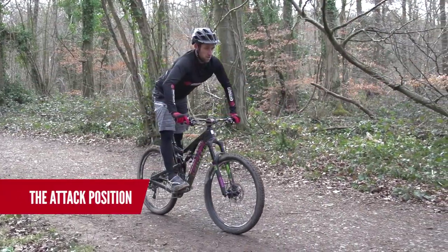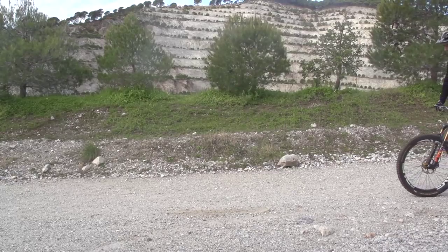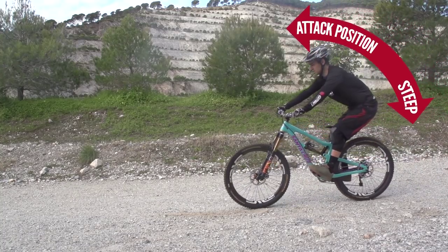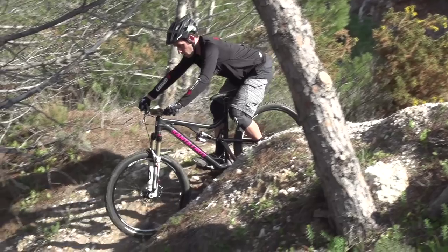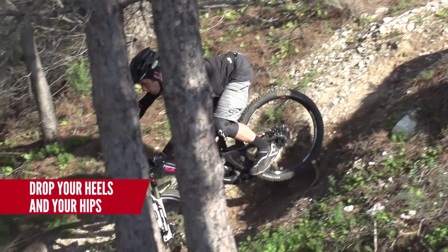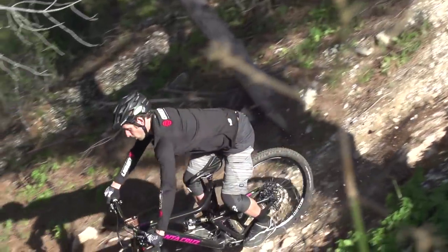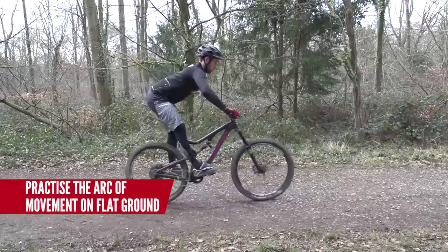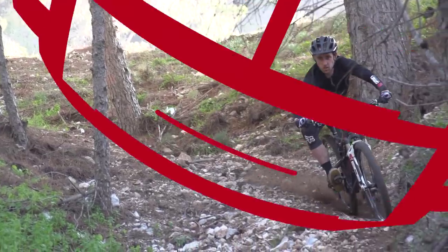Your starting position is the attack position — the neutral position you adopt for general trail riding such as single track. From here, you lower your heels on the pedals and drive your hips back as far as you can. Adopt this position when riding steep descents. This will help control your speed and stop your weight being pushed forward and causing the dreaded over-the-bars. I often see a lot of people that struggle to get their weight back, so practice on flat ground and see if you can get your bottom to touch the rear tyre. The steeper the trail, the more important it is to get your weight back.